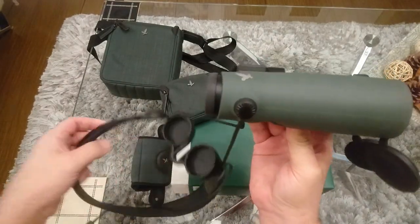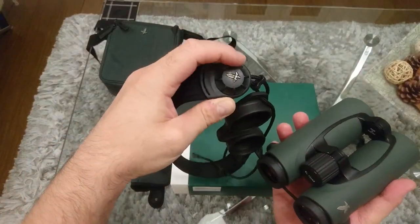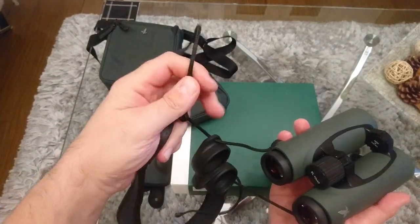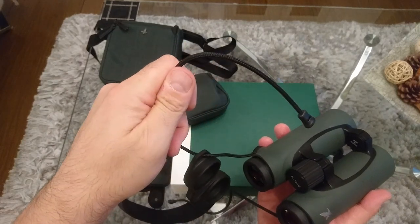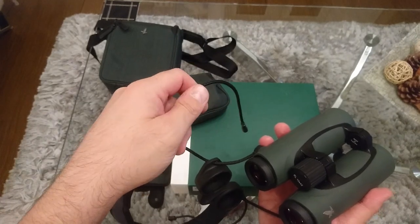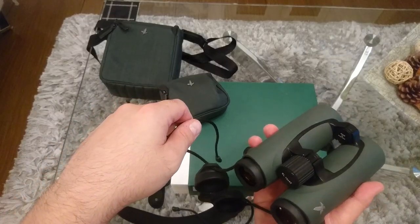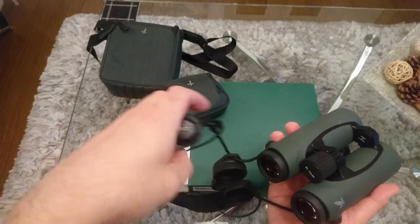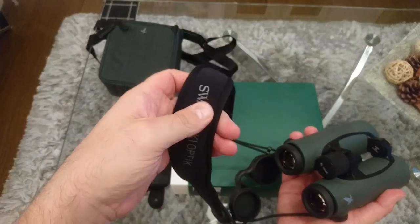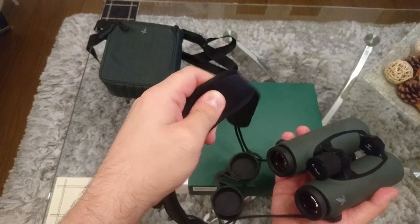The strap is really quite clever because it has these turnable switches which release it — it's like a toggle, like on a hoodie. You can pull it closer to your body or turn it and pull the binoculars away. It can all be done in a very easy movement, then locked back up to retain the position. It's attached to a very comfortable neoprene, almost like memory foam strap. Very comfortable to wear.